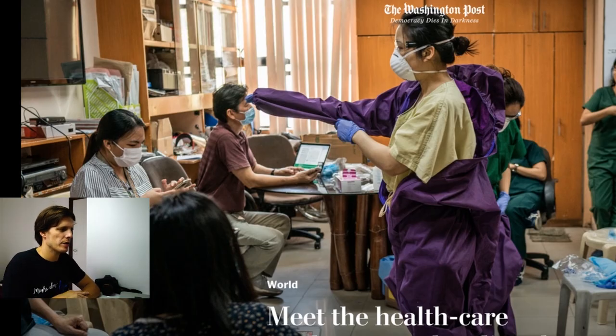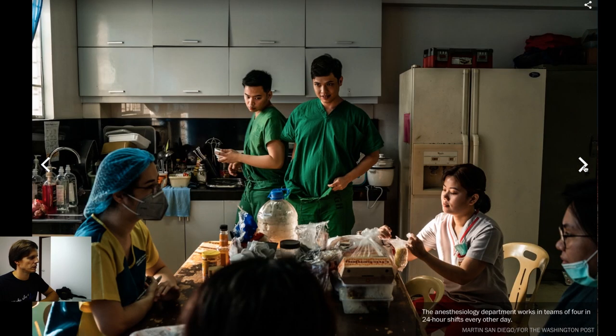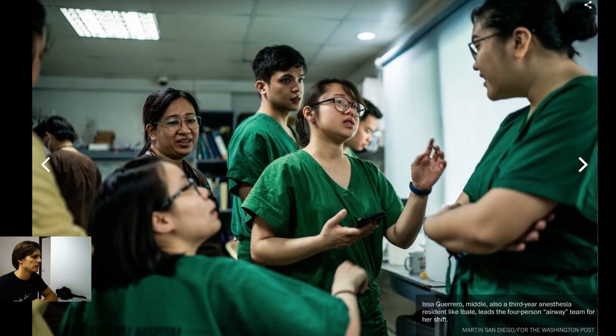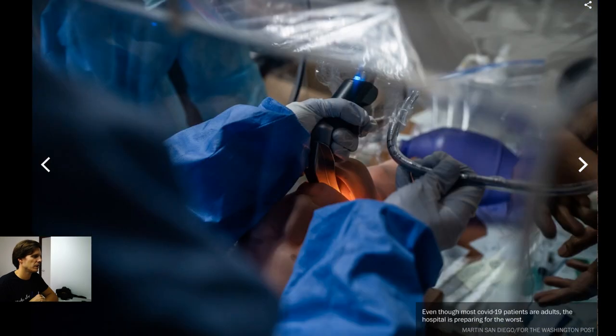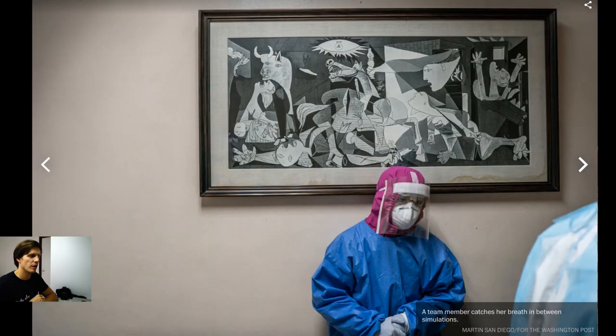The next pictures I wanted to show you are the ones from healthcare workers spearheading the Philippines' fight against coronavirus. I'll link the work of Martin San Diego, who took the photos for the Washington Post. I'm not going to comment on any of the pictures because the subject is what it is. This is very intense. I'm surprised they don't all have masks — I guess this is normal. Incredible pictures from Martin San Diego, thank you for this.